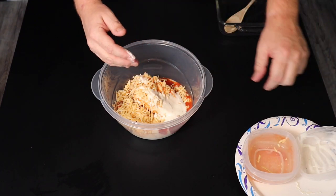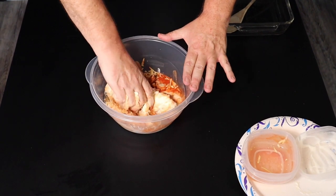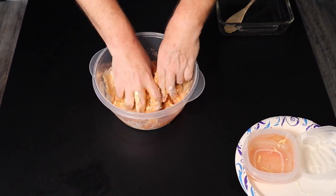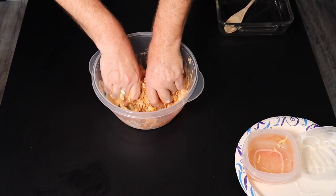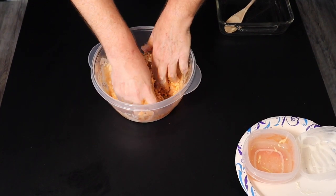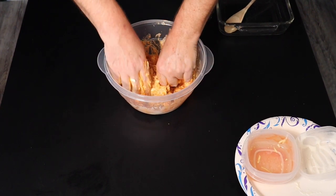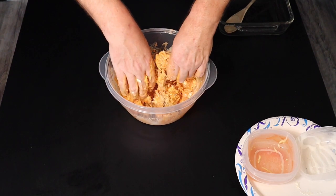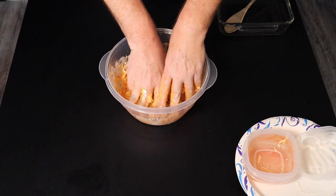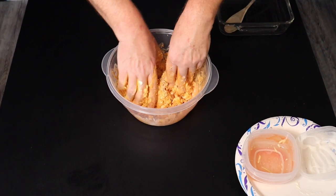Alright, I've got all this in the bowl. I'm just going to dig in and do it the old-fashioned way, using the utensils that I was born with. And while this is happening, I've got the oven preheating to 350 degrees. Pretty much just get this stuff incorporated really well. Mama said don't play with your food — I guess this is the exception, kind of like when you were a kid making mud pies.